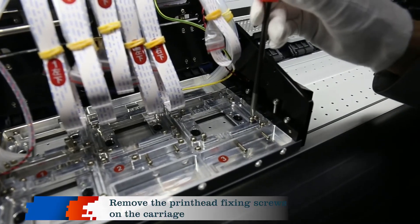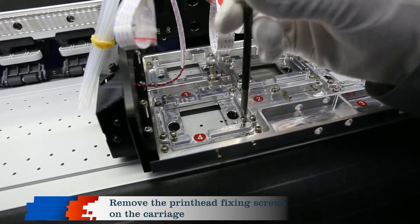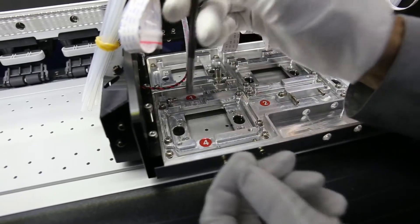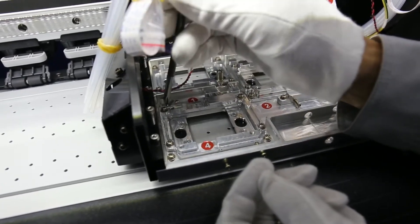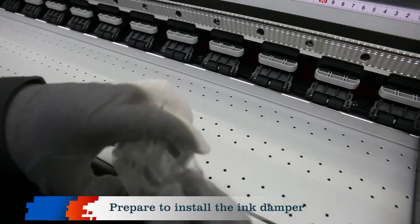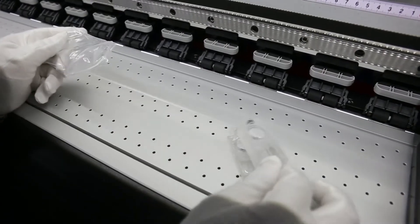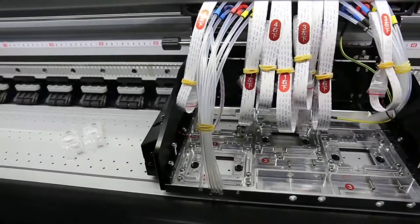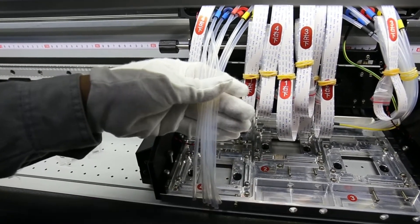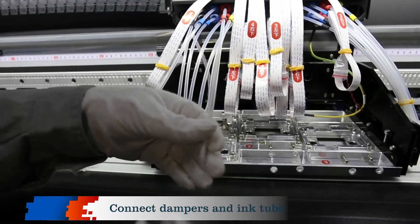Remove the printhead fixing screws on the carriage. Prepare to install the ink damper. Remove the bungee. Connect dampers and ink tube.